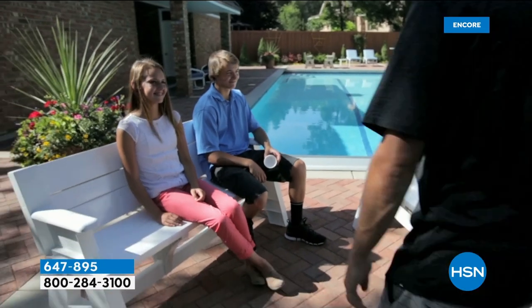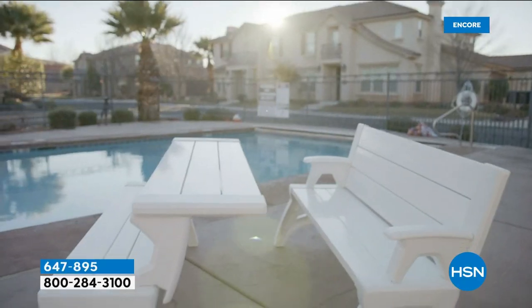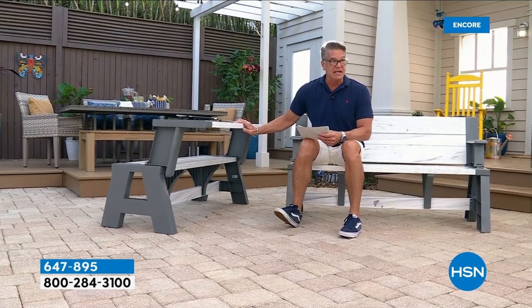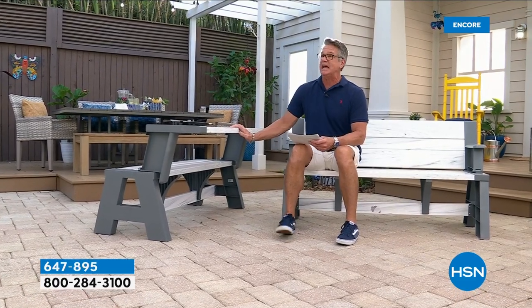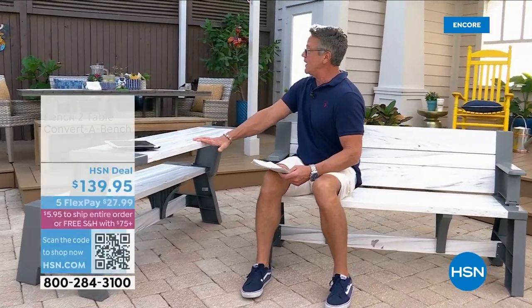My favorite part — you will never get a splinter in your butt because there's no wood on there. You don't have to worry about bugs eating it either. The item number is 647-895. Colors available: platinum white and tan.